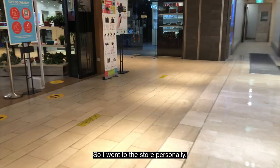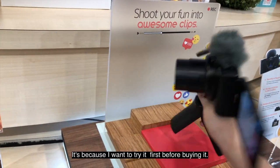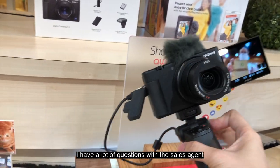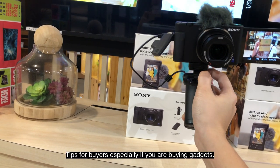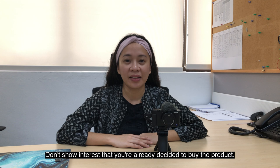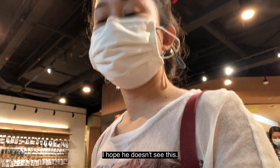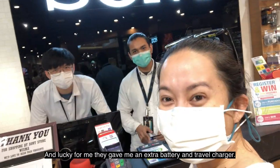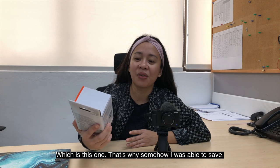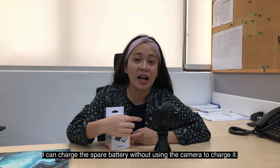I actually went to the store to buy this even though Sony Singapore and Amazon offered free delivery, because I wanted to try it first before buying. I had a lot of questions for the sales agent. Tips for buyers — especially for gadgets: don't show the agent that you're already very interested in the item. Ask for freebies or add-ons, because that's the trick. Lucky for me, they gave me an extra battery and a travel charger, so I saved money. This is very important because while using the camera, you can charge the spare battery separately.